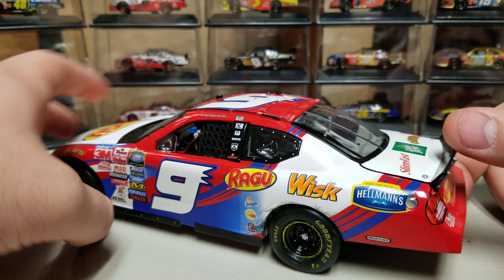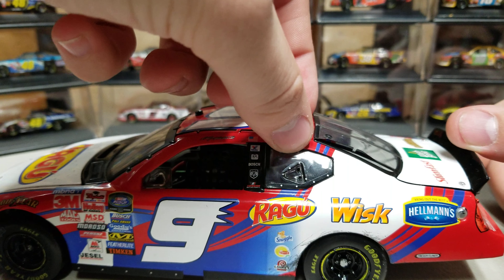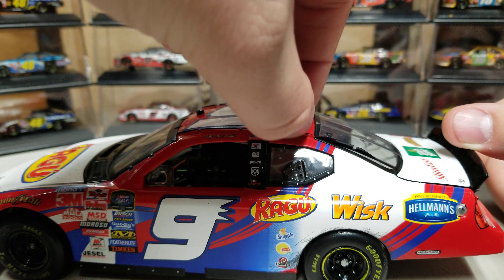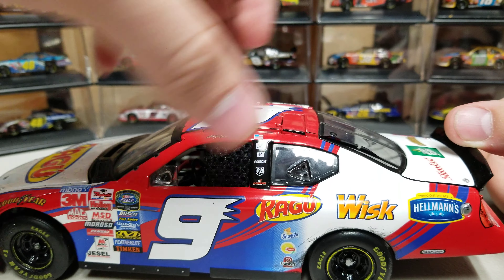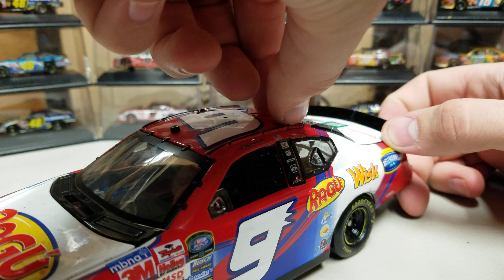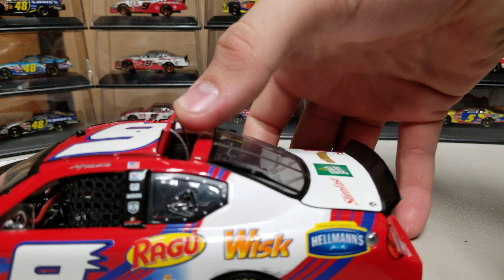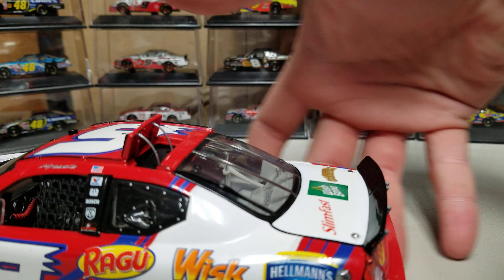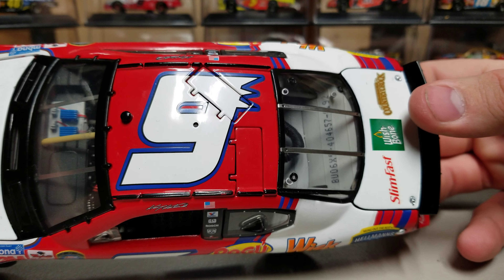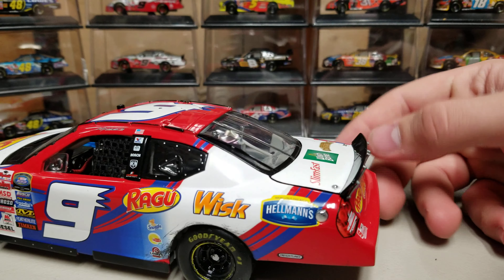Nice, tight window net. Roof flaps do deploy. I'm going to go ahead and pop this one open — I'm having a little trouble here. There we go — so there's our roof flap with the two little tethers on the back. Both roof flaps do have that detail. There's no detail on the roof for race wins; there wasn't a camera or anything up there, so it's just your basic roof. Not a ton of race detail to it.